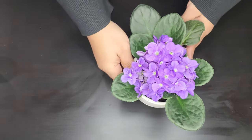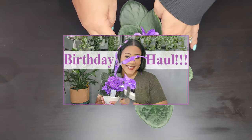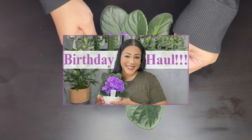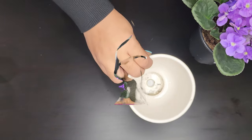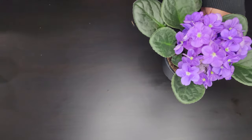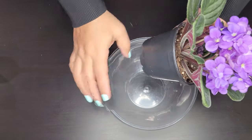We're going to start with this African violet here. I picked this up at Lowe's — I talked about it in my birthday plant haul, if you haven't watched that go ahead and check it out. I'm taking it out of its cute little face cachepot that I also picked up at Lowe's.